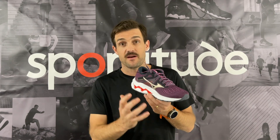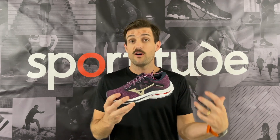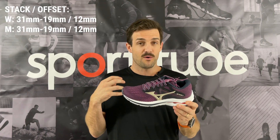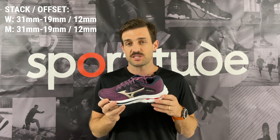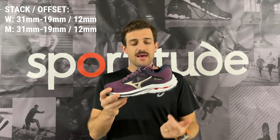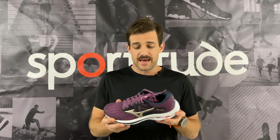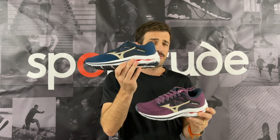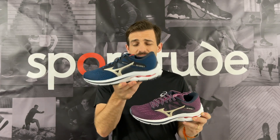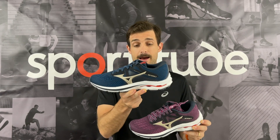Just the last thing on the midsole — the heel-to-toe drop. It is a 12mm offset, which is on the higher aspect of what we classify as the norm in the industry. Generally speaking, the majority of road running shoes are 8 to 10mm, and some high-mileage shoes drop down to 6. At 12mm, that's a pretty generous heel-to-toe lift — 31mm on the heel and 19mm on the forefoot, both men's and women's. Interestingly, in the men's shoe it actually feels more like a 10mm to me. I didn't notice that heel-to-toe gradient as much as in previous models, and I personally think that's a good thing — it will make this shoe more competitive against others in the market.